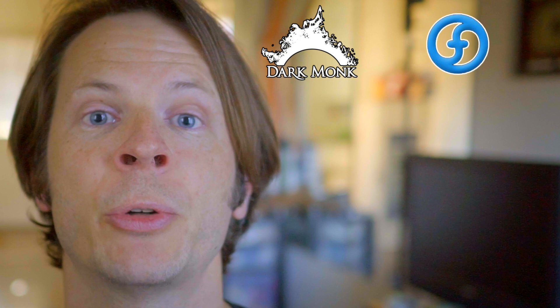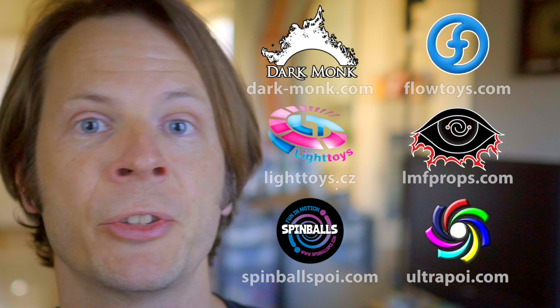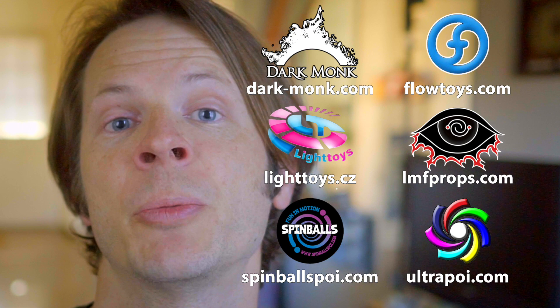Before we dive in, I just want to put a huge shout-out to the friends of the channel. Big thanks to Dark Monk, Flow Toys, Piratera Light Toys, LMF Props, Spinballs, and Ultra Poi for helping to make the videos on this channel possible. You can check out more information about all these awesome companies and the things they're doing to support flow artists like yourself by checking out the links in the description of this video.